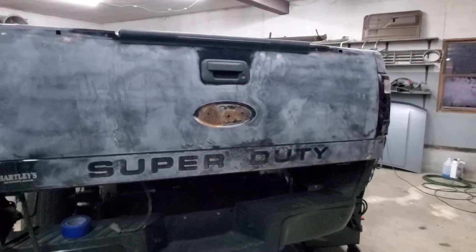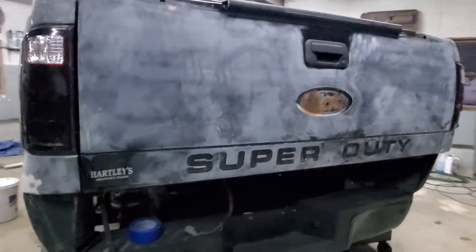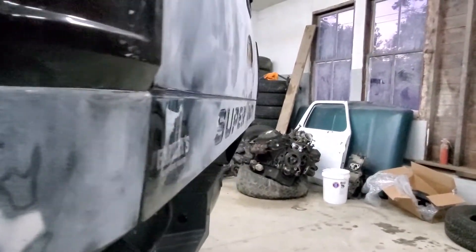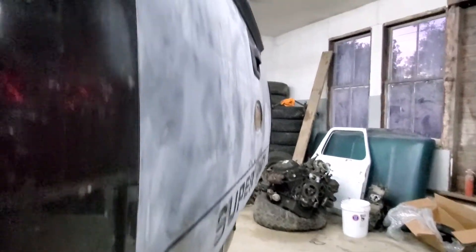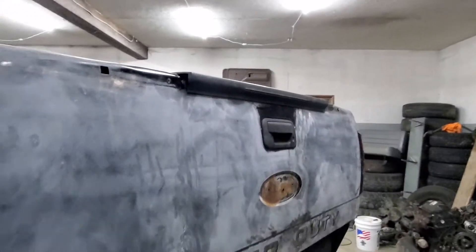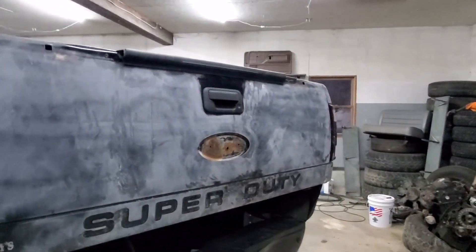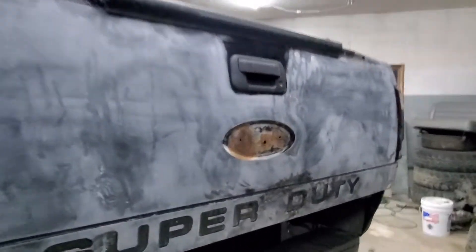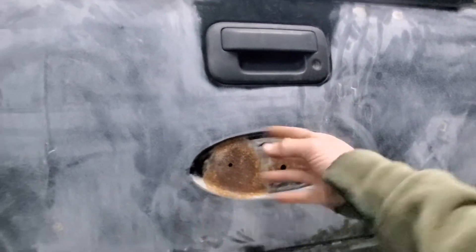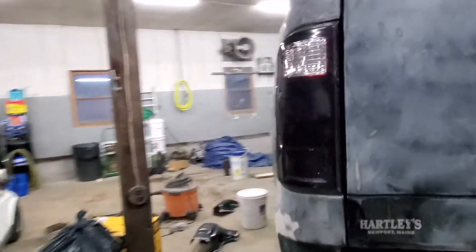I'm looking for a new tailgate because this one is fairly whooped. If you look down it, there's a good dent here and a good dent on the other end that kind of tips all flared out. Up here is okay — the plastics cover that, so that's not a big deal. I just need to re-glue a badge; I have the badge somewhere. I just need to clean this up, probably paint it, and then glue the badge on.